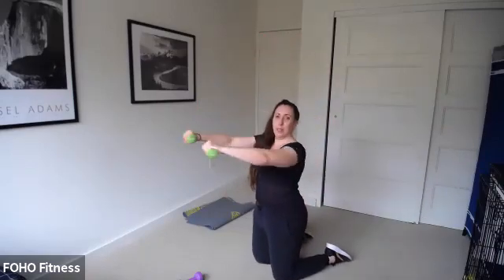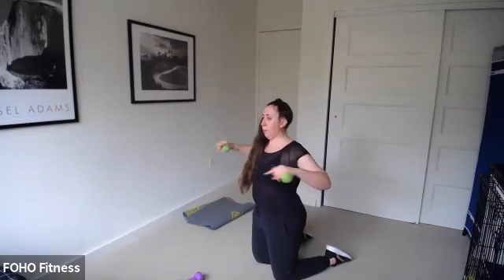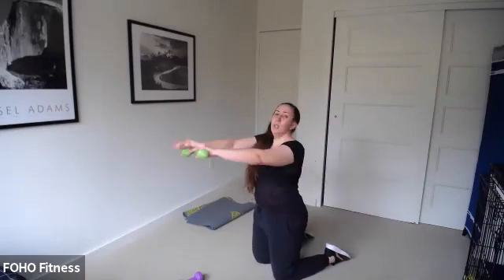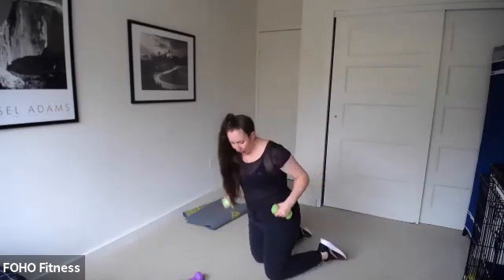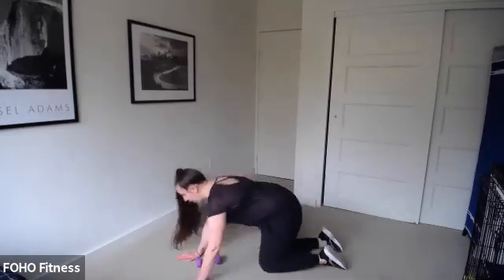For those with overhead shoulder issues, go straight in front instead and row back with that little pulse. Tuck your hips under, make sure you're nice and tall. A couple more seconds. We've got four, three, two — side plank rotation, here we go! Adding on, starting in three, two, go.